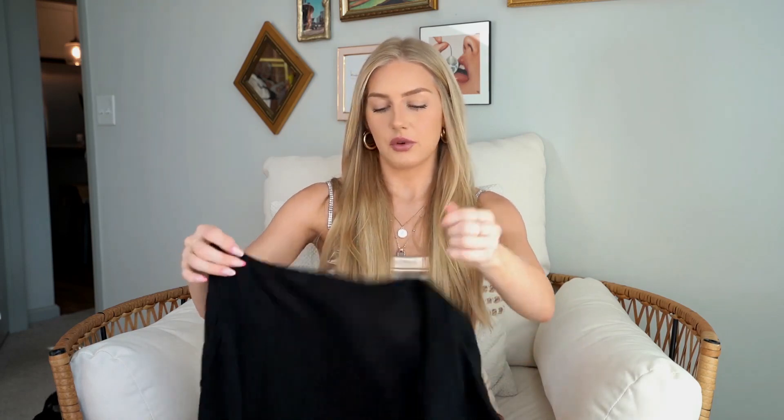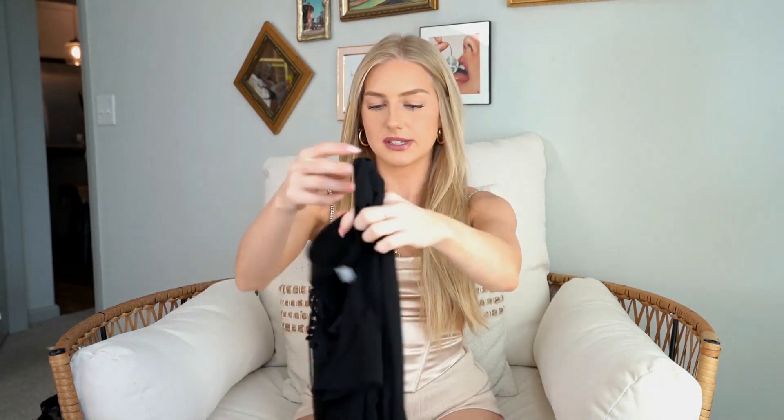It fit really nicely. Avidlove has multiple different categories to choose from — you can do beach cover-ups, lingerie, robes, anything along those lines. Avidlove will have it; such an awesome website.